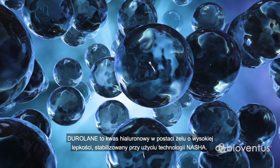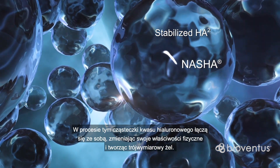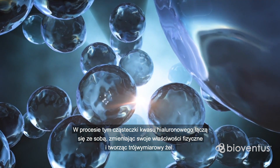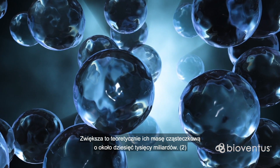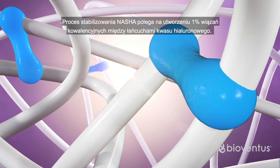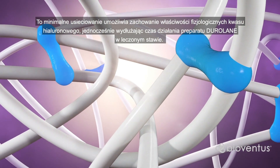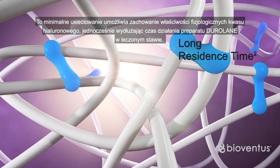Duralane is a highly viscous hyaluronic acid gel stabilized by NASHA technology. The process joins the hyaluronic acid molecules to one another, changing the physical properties so that it forms a three-dimensional gel. This increases the theoretical molecular weight by around 10,000 billion. The NASHA stabilization process consists in the formation of 1% covalent bonds between hyaluronic acid chains. This minimal amount of cross-linking retains the physiological properties of the hyaluronic acid while prolonging Duralane residence time in the treated joint.